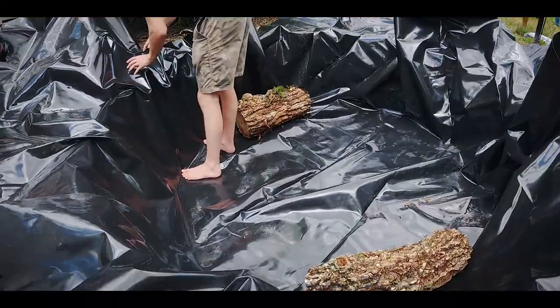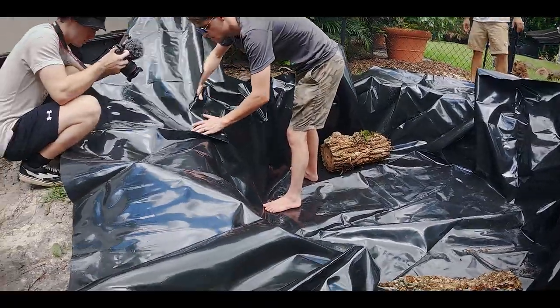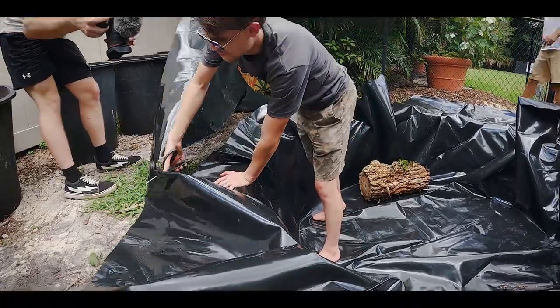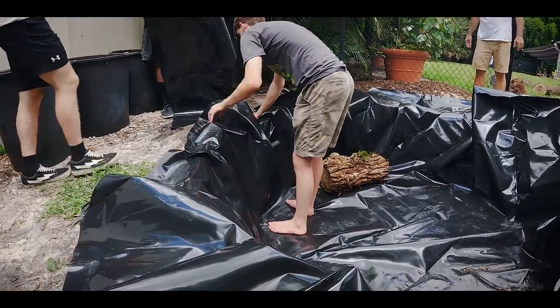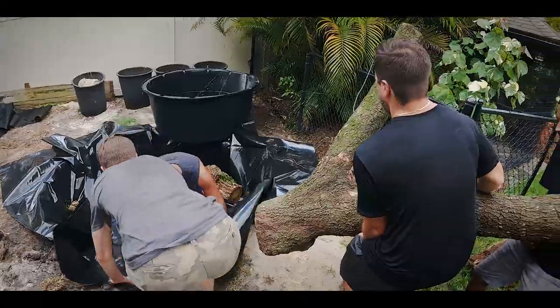What we're doing now is we're going to cover the blue stock tank with this black liner. This will kind of hide it — it won't have that blue look, it won't look like a big blue bowl in the ground. This also gives us the option to really start scaping around it and covering it up, and when you look in the water it's going to look a lot more natural.